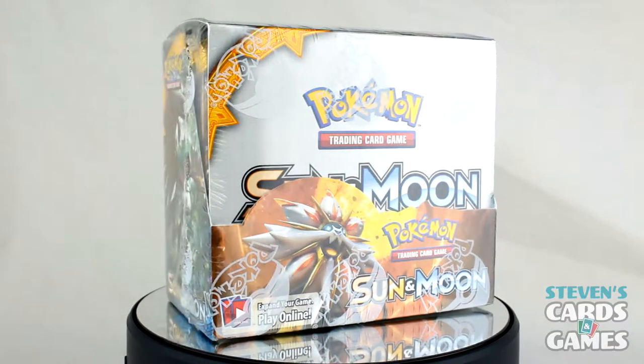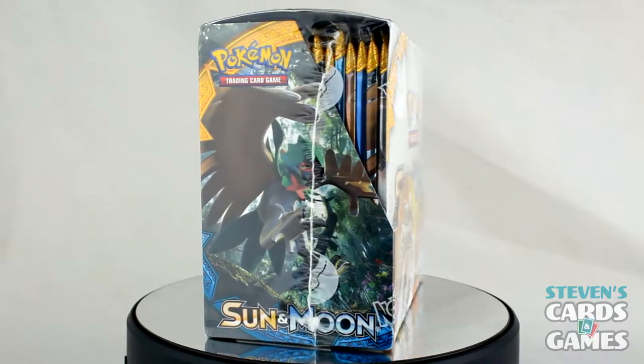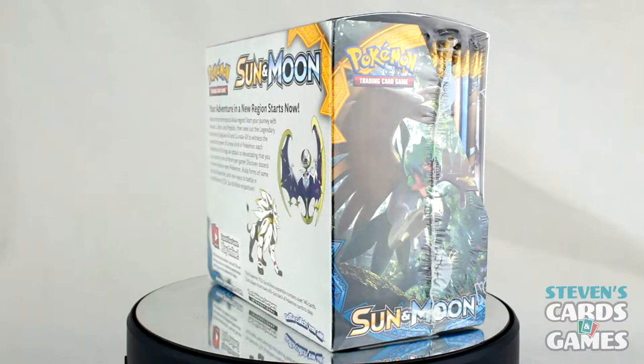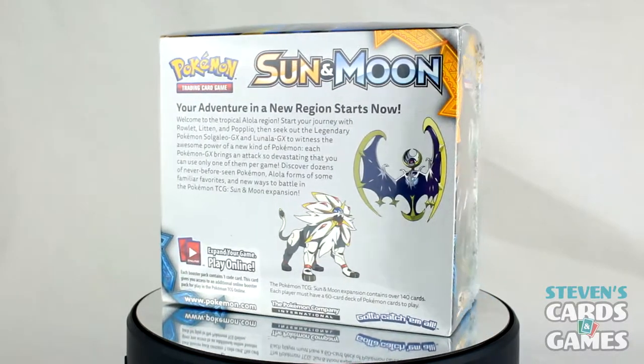This time it's just me — Miranda is not here for this one due to scheduling issues getting this video up. But she will be a part of the Elite Trainer box opening, so definitely stick around for that because that should be up sometime within the next week, I promise you.